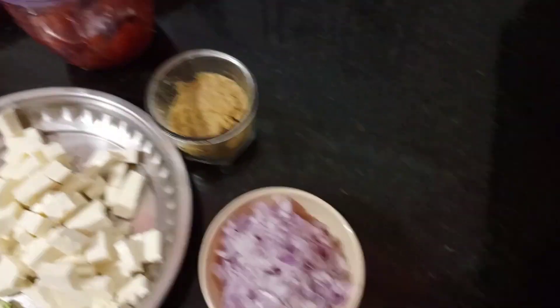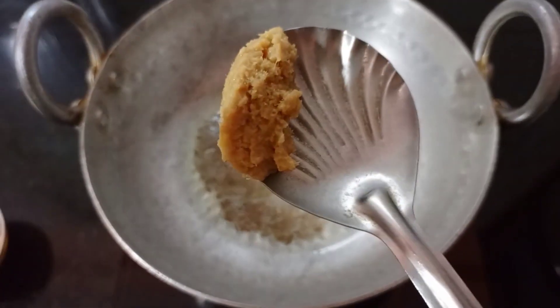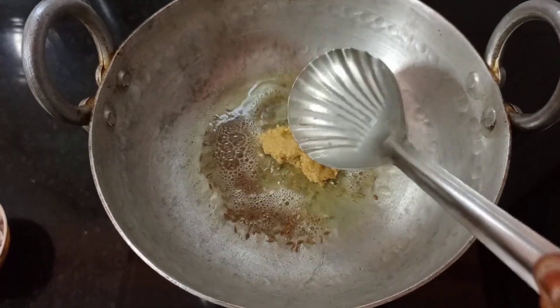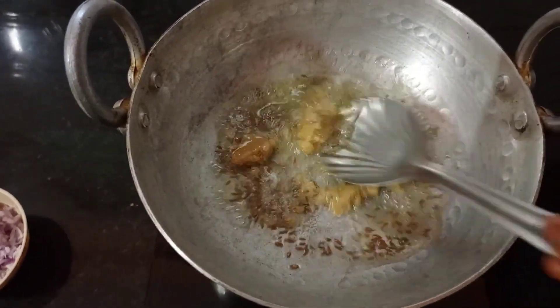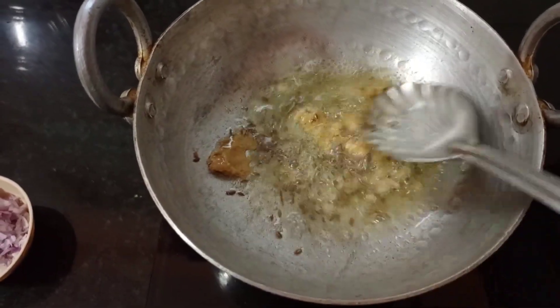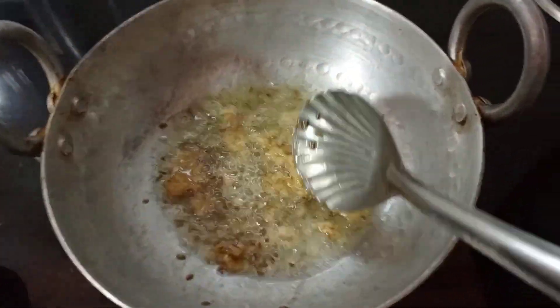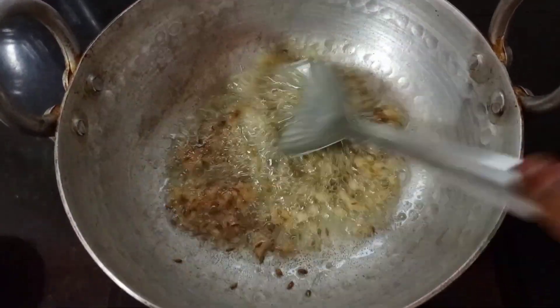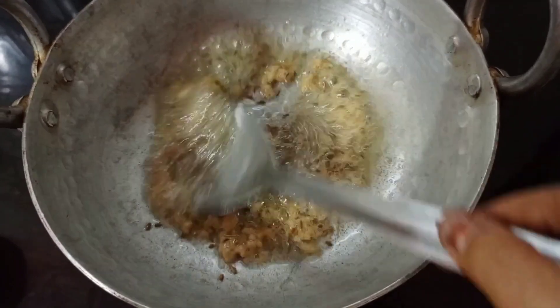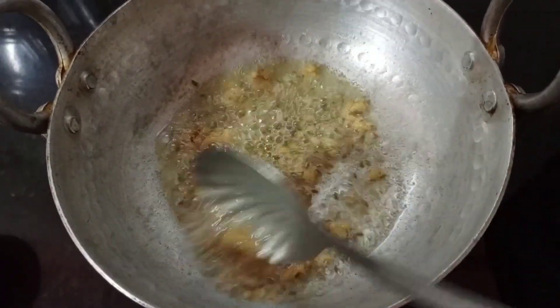We are going to cut 2 onions. We will add 1 onion paste. We will add 2 onions. We will cut the tomatoes again. We add 1 onion paste to make it a little bit.